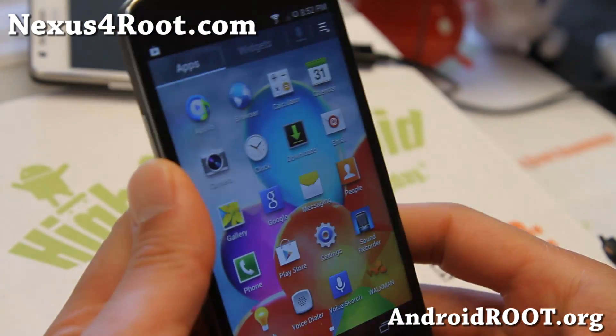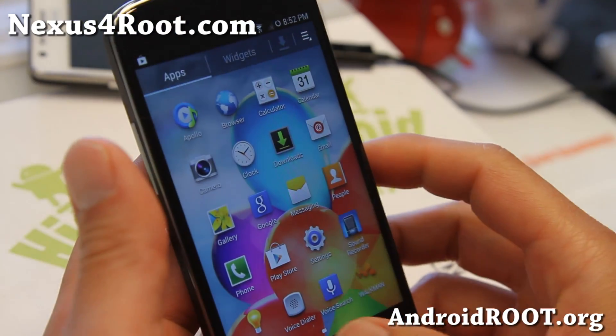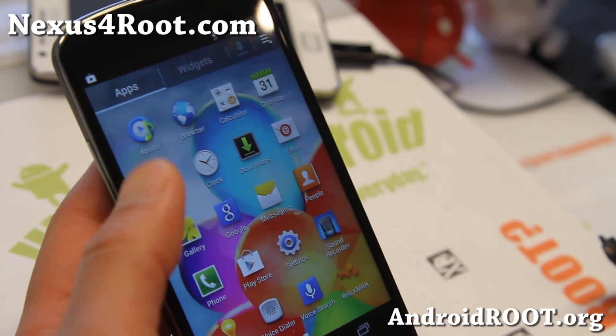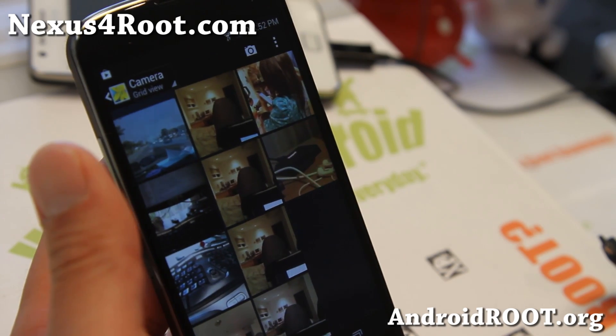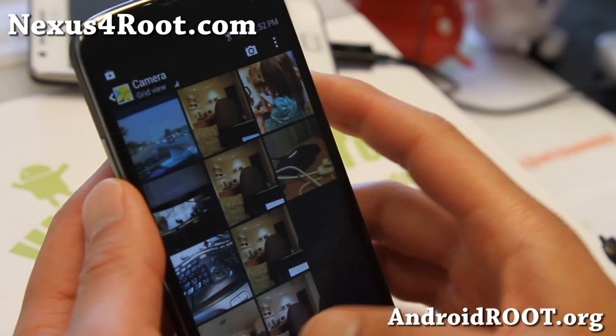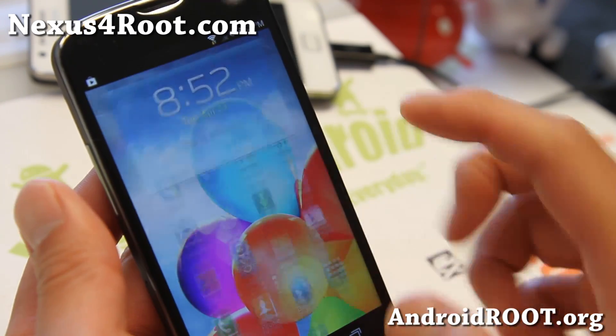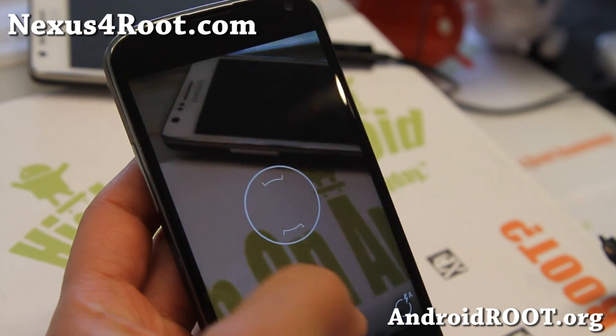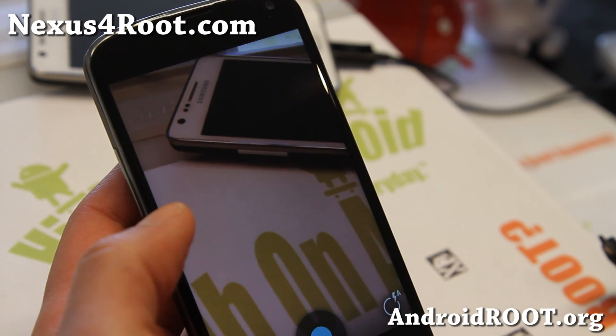It's a very nice ROM if you want to have a TouchWiz launcher — I know some of you like it, so definitely check this one out. The gallery app is actually just a regular 4.2 gallery; the icons have been changed to all the Galaxy S4 icons, so it's not actually a Galaxy S4 camera.